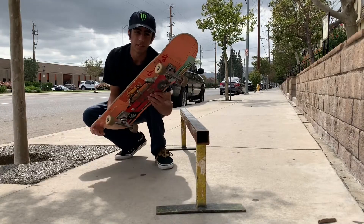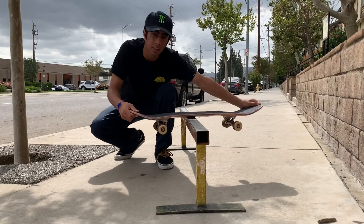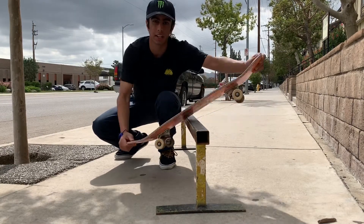So what do you do when you're doing a board slide? Your board is popping, your board is getting on the rail, and your board is sliding and coming back off.